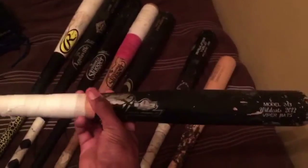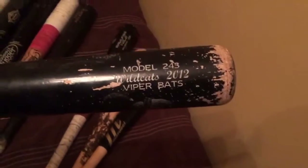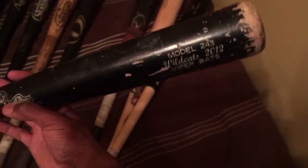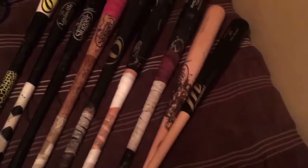This next bat I just recently got from a friend of mine named BJ, one of my travel ball teammates. He actually broke my Marucci AP5 — I had a white one, tan on the barrel and black on the handle. This one's the opposite. He broke that one in a game when I let him use it, and he gave me this one to make up for it. It's a Wildcats 2012 model 243 Viper Bats, 33-inch. Nice big barrel — I mean the barrel is huge. It's kind of big, not too top heavy, kind of balanced for how big the barrel is. Decent wood.